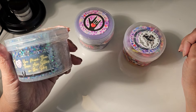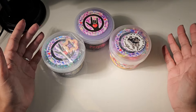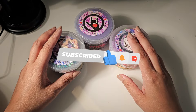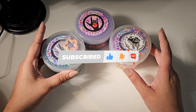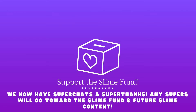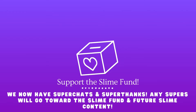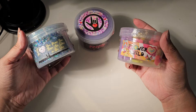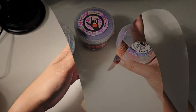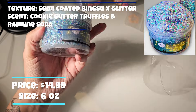Before we get started, please don't forget to like and subscribe — it really helps the channel out. And please don't forget to think about donating to the slime fund; it's just a little money sign next to the comment button, and that makes it where we can afford to buy more slimes for more reviews. Each of the slimes seemed like they were wrapped with some plastic wrap.